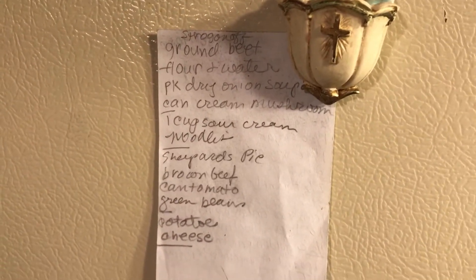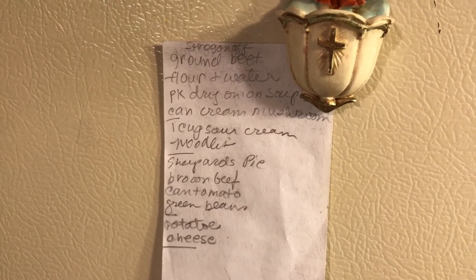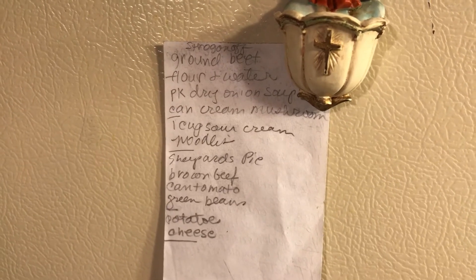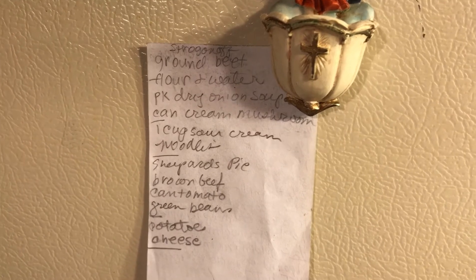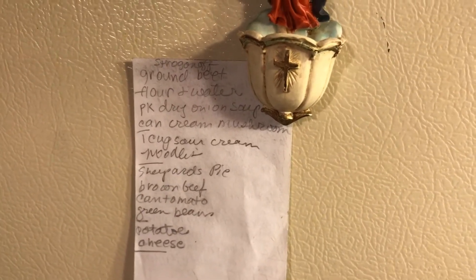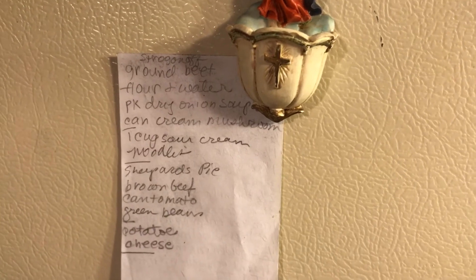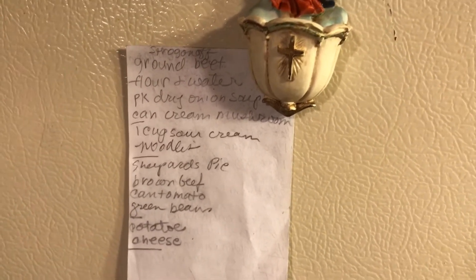I fry the ground beef and drain most of the drippings out, leaving just a tiny bit. Then I add flour, salt, and pepper, stir that around, and start adding water. I add the dry onion soup and the can of mushroom soup, and I just keep adding water to get it as thick as I want. Then I cook it for a while to flavor the gravy.